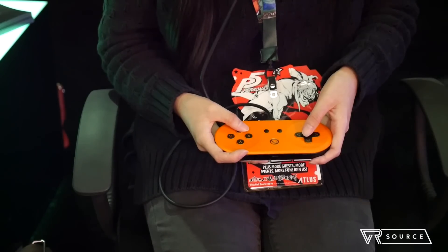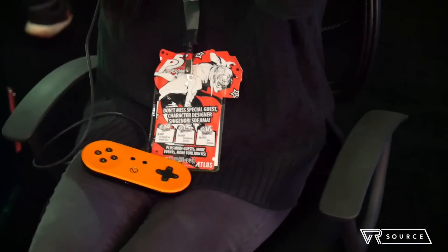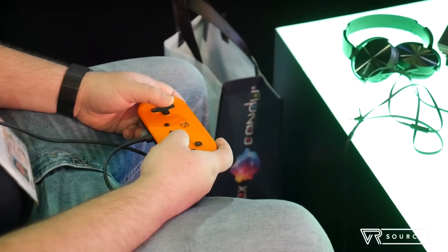It looks like a Super NES controller. It doesn't have analog sticks, unfortunately, which is my one gripe because for those space shooter games or even first-person shooters, you want those precise controls. But now you're just limited to the D-pad and all the other buttons.